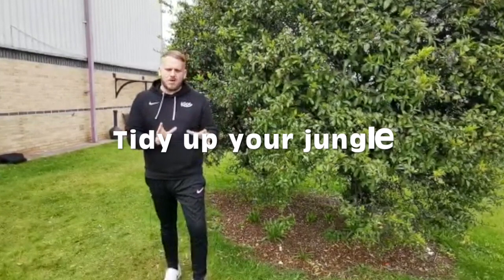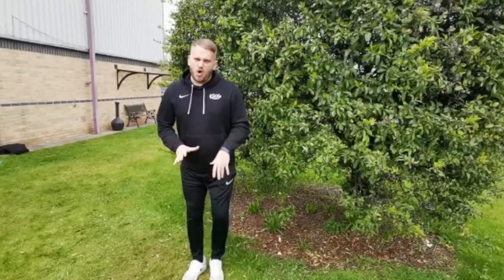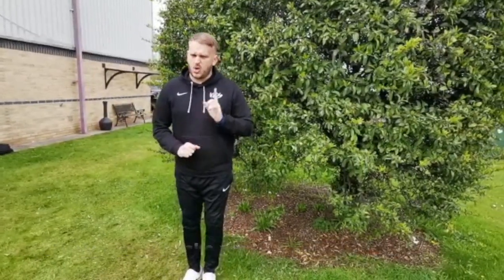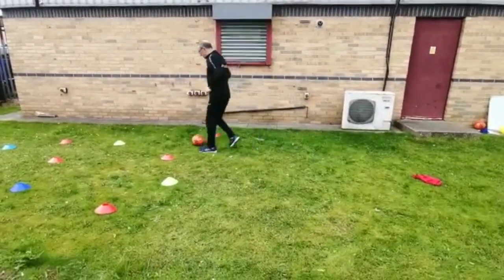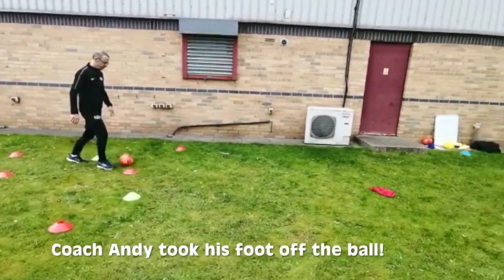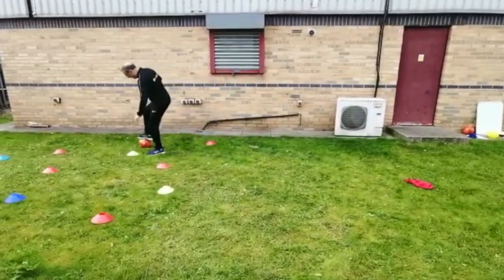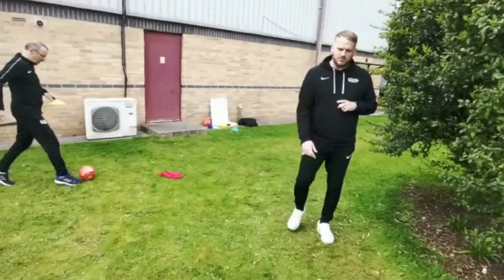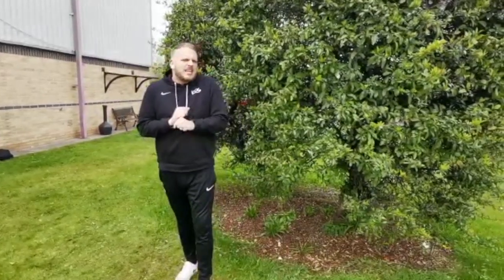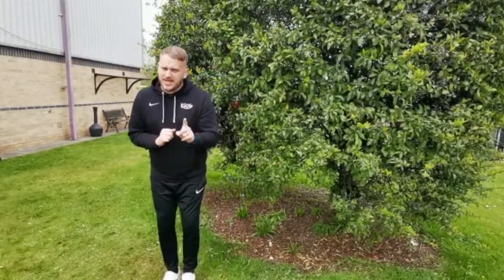It's now tidy up time - our last game of the morning! You're going to start from your tree house, dribble into the jungle, and when you get near a tree put your foot on the ball and go down to pick up the tree - but you're not allowed to take your foot off the ball! Watch Coach Andy - he dribbles out, sees a tree, foot on the ball, picks it up. I'll give you one minute to tidy up your jungle as fast as you can, but no cheating - grown-ups, if they cheat make them do it again! Are you ready? Go!